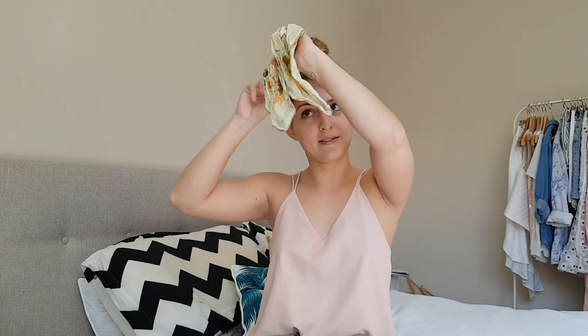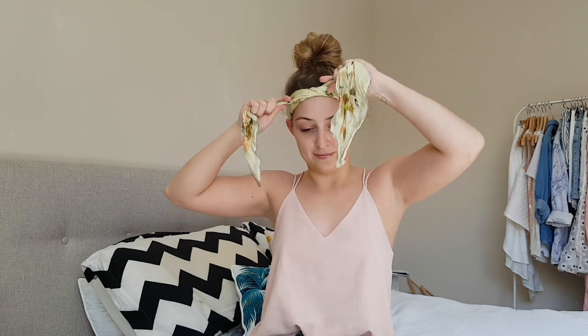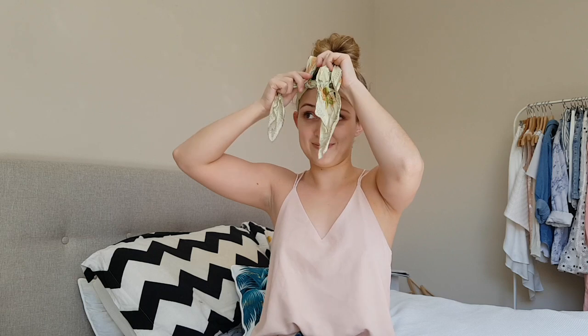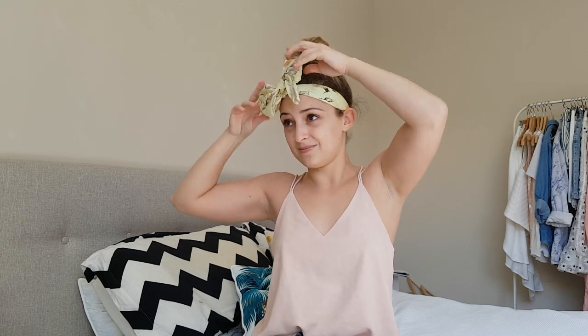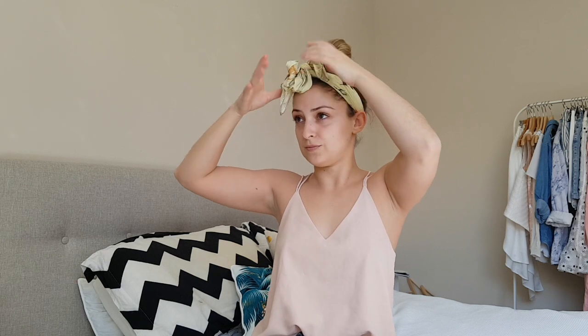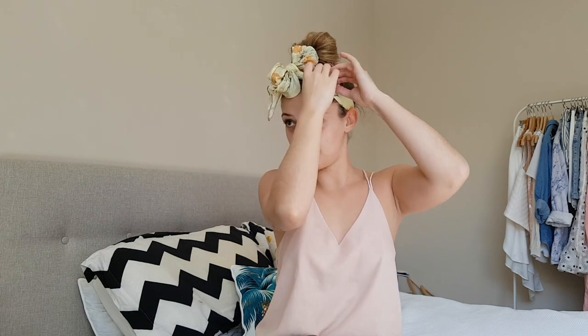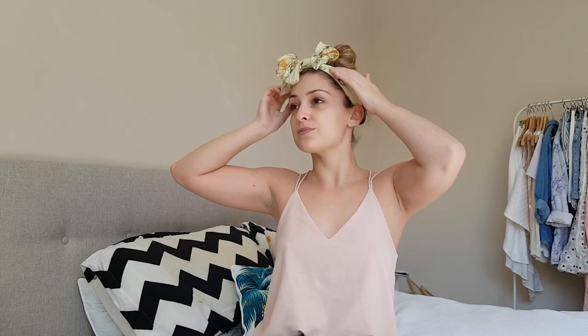Tie it around the back of your head, tie it in a knot, and tie a little bow. This one always reminds me of Sadie the Cleaning Lady. And there you go — a little bow.